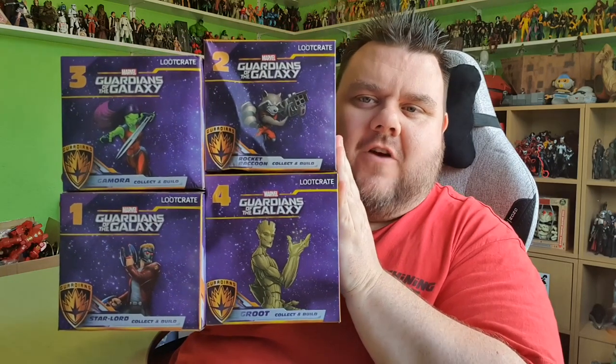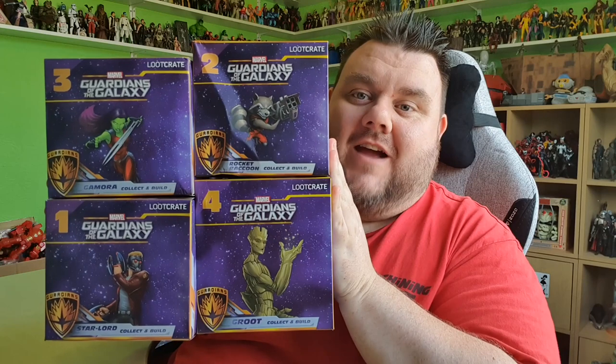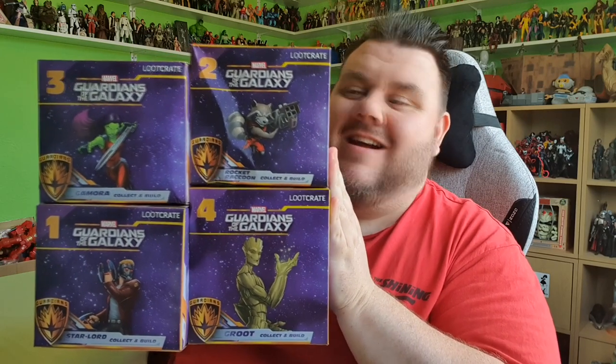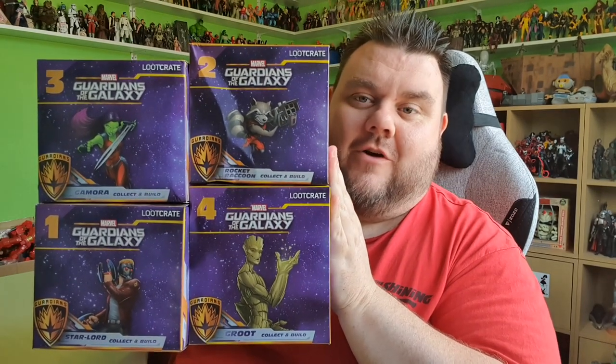Hey guys, it's me, Ho Superstar. Thank you very much for tuning in. Look what I got! This is the Guardians of the Galaxy collectible figurine set from Loot Crate. I have been very lucky and Loot Crate have sent these across to us for review.